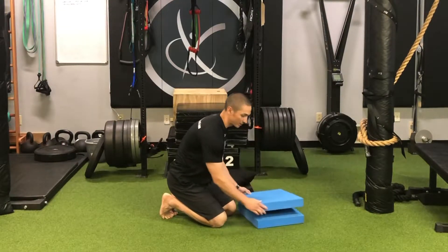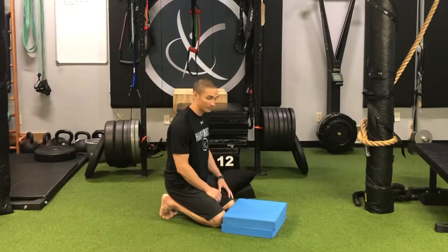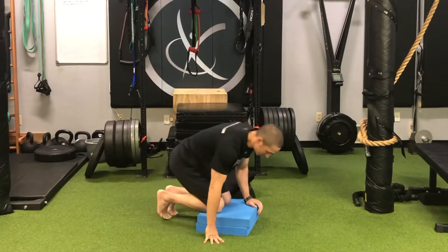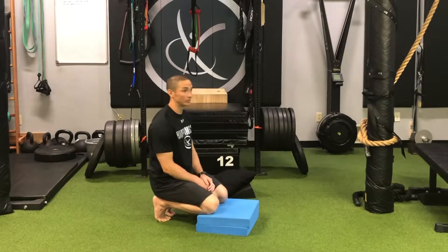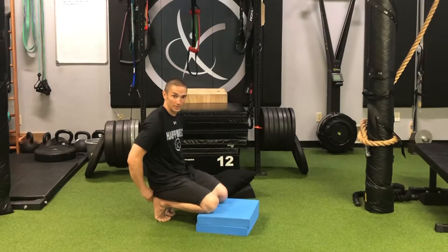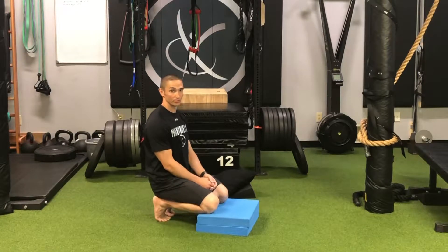I'm going to use two Erix pads, but you can use anything you find around the home — cushions or anything like that. You just have to get yourself high enough on the knees to make contact with the ball of the foot, especially the ball of the big toe. Once you're there, you're in a much more stable position, and the heel is more behind the ball of the foot, which promotes more dorsiflexion.